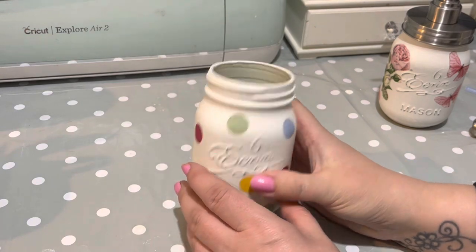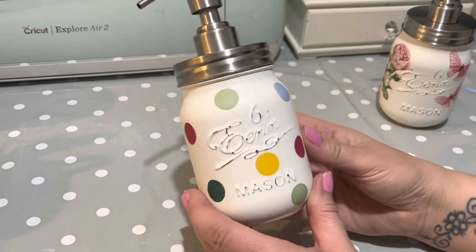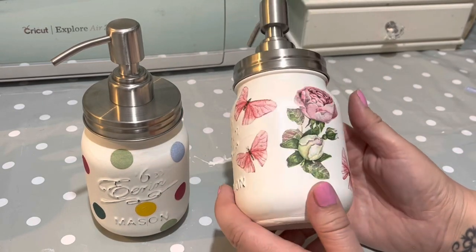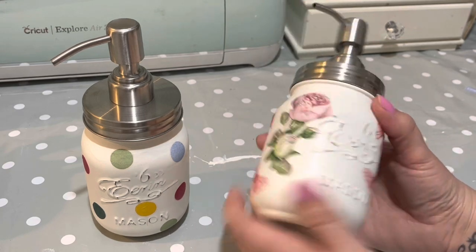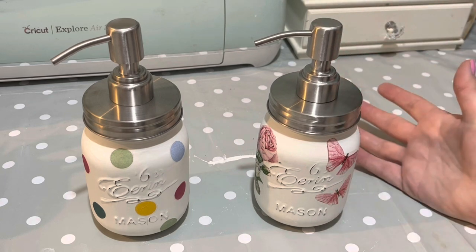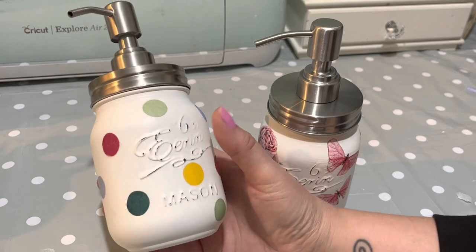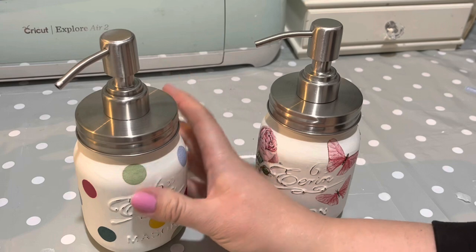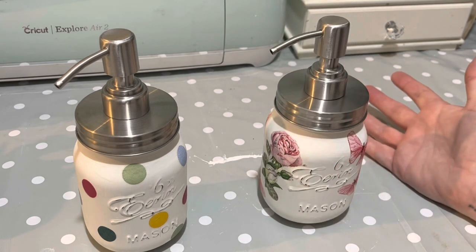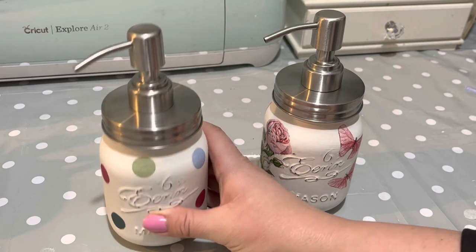These are all dry now, so all we need to do is pop the little pump on top. You can decorate these in whatever design suits your home and decor. We have the Emma Bridgewater spotty one and a floral one with roses and butterflies. Hopefully I've inspired you to have a go — it's a really easy craft, great for your own decor or as presents. Just a note of warning: if you want to sell ones made with Emma Bridgewater napkins, I'd get permission from her first. But for personal use, I'm sure that's absolutely fine. I hope you're all keeping safe and well — take care and I'll see you soon. Bye for now!